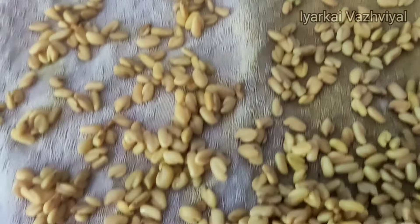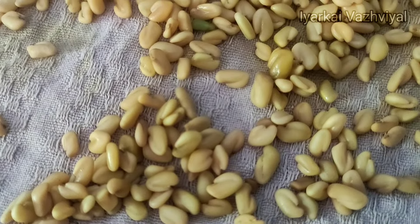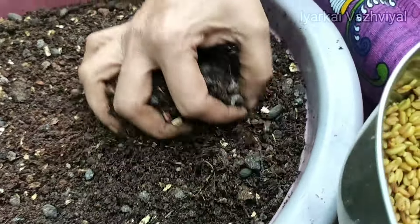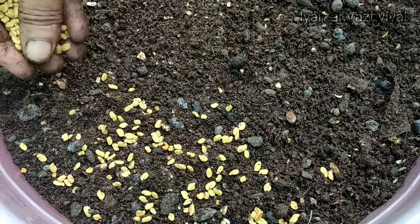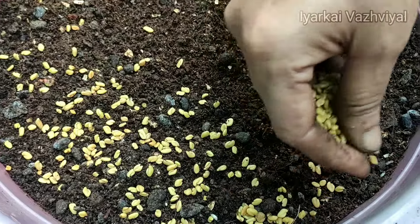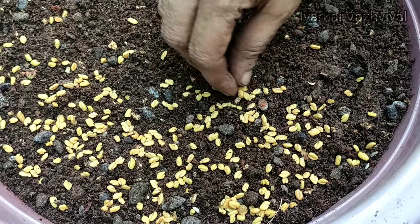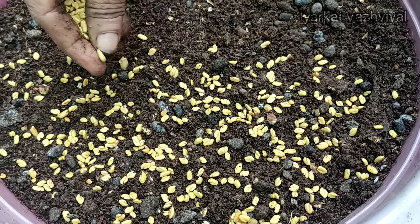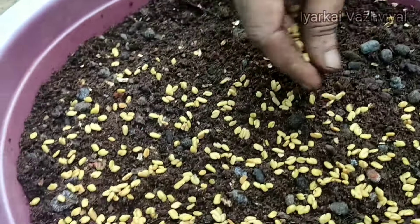Let's take a look at the seeds. The seeds will be a little bit small. If you want to eat it, the seeds will fall out when ripe, so you've made it easier to harvest.